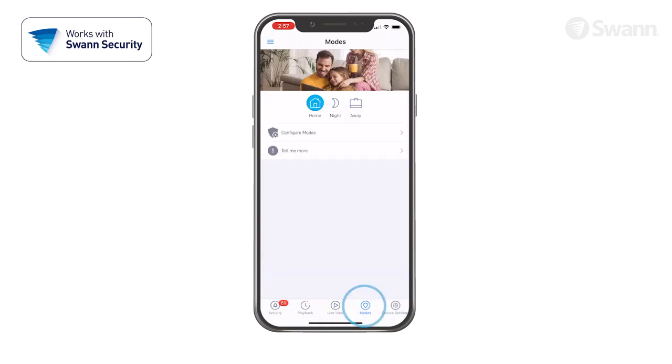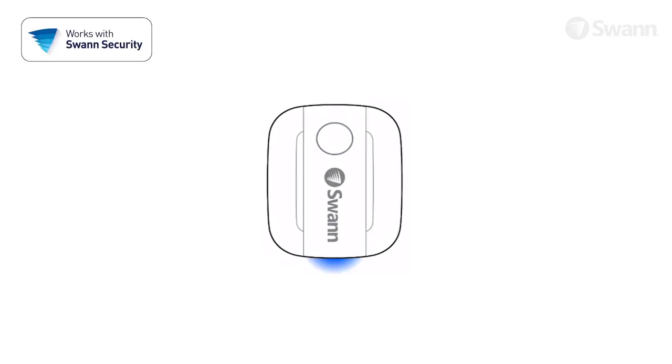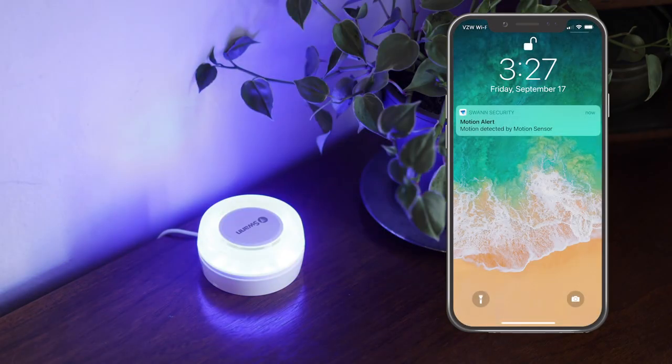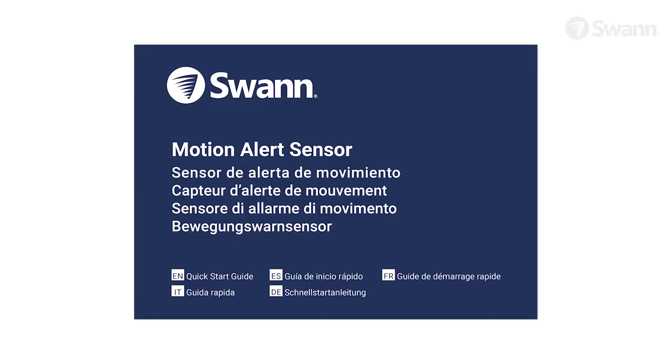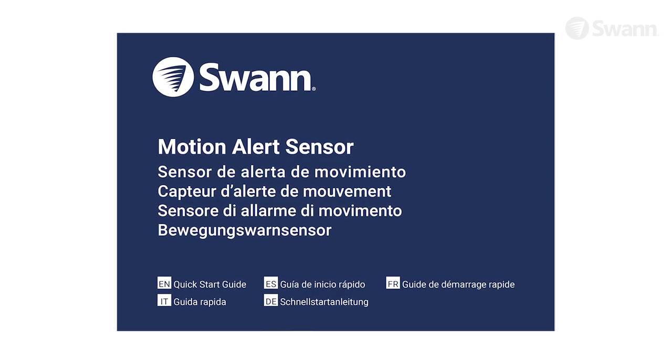To test the sensor, select the appropriate mode, then walk across the detection area. The status LED will glow, indicating it's detected motion, and then the app will send you a push notification and activate the optional siren depending on the settings enabled. Make sure to read the manual for other valuable installation, operation, and usage instructions.